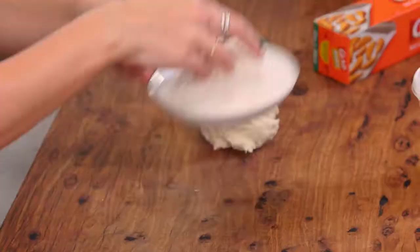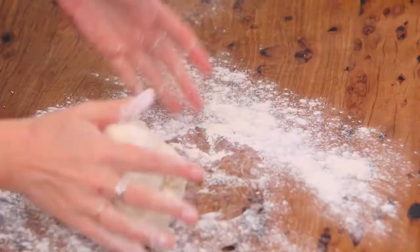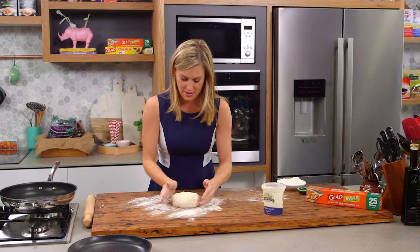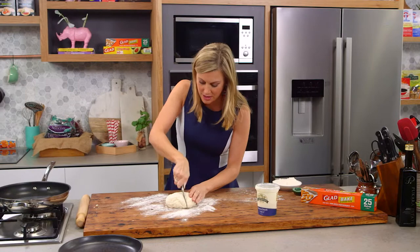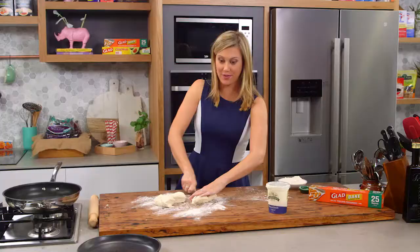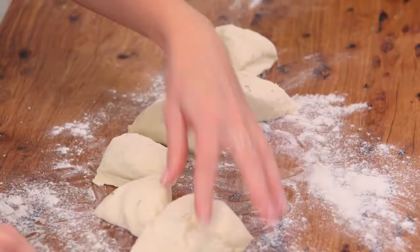I've got some extra flour here. Just get rid of our mixer and now we want to flour a clean surface. We'll place our dough in the flour there and just press it together. That is looking good. Now we can cut it into segments — we'll cut it in half first and then into four, and it depends how big you want your flatbread.